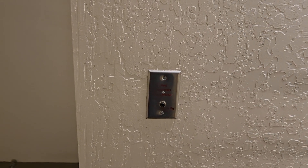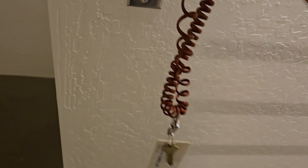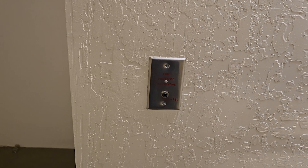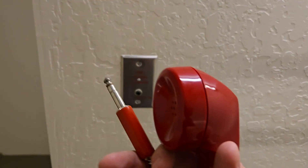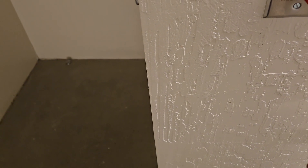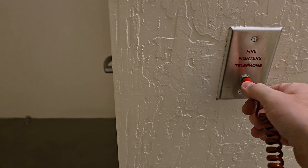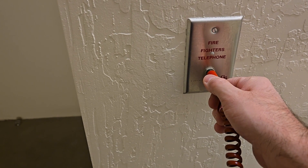In this video I'm going to show you how to test fire phones commonly used in high-rise buildings. In the event of a fire, firefighters can use these phones to communicate from the stairwell, elevator lobbies, or select rooms that have fire phone jacks — they're connected directly to the fire panel. We're simply going to put the phone jack in and communicate with my other technician who is at the center of the panel.